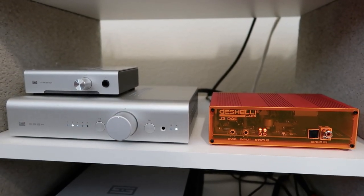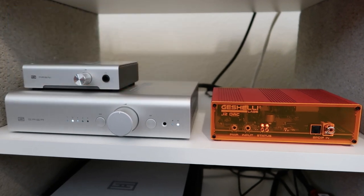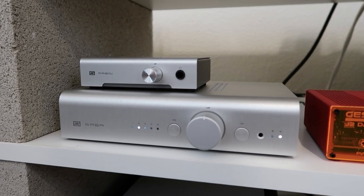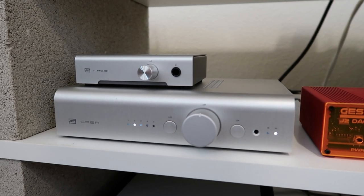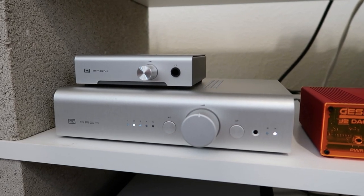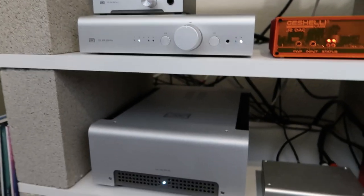For this video we've been using the Geshelli Labs J2 DAC — I'll include a link to my recent video on that in the description below. From the DAC we run into the preamp, either the Saga S or the Magni headphone amp I was previously using. For A/B comparisons I've just been physically plugging and unplugging the unbalanced inputs and outputs from one device to the other, which works well since both devices are right here. From the preamp we run into the Vidar as a power amp and use KEF LS50s as speakers.